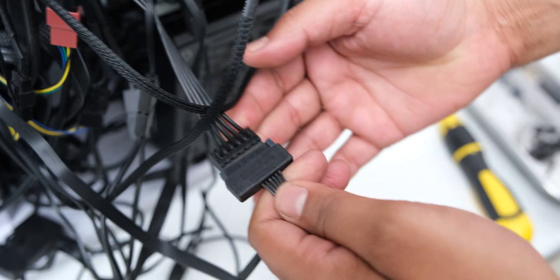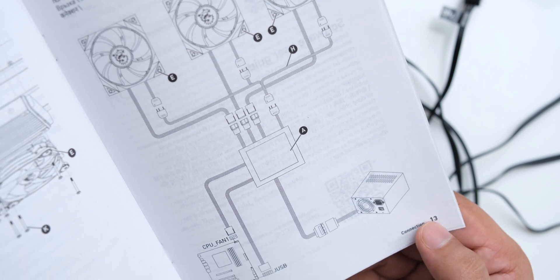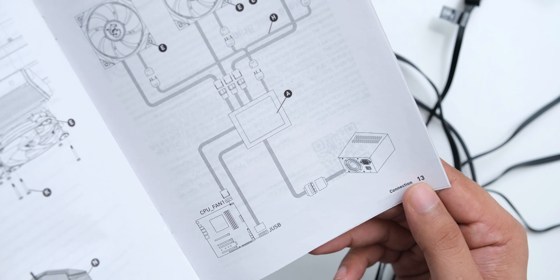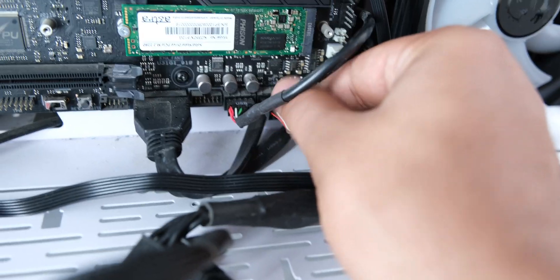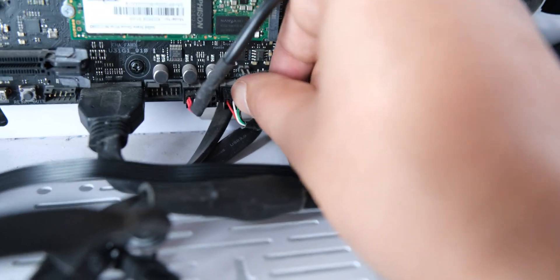Then you just have to connect the fans and their ARGB to the cooler, but you can also directly connect them to your motherboard's ARGB header and fan header if you want to control them directly with your motherboard. There is also a USB header that you will have to connect to your motherboard to control this, so make sure that you have a spare header available.